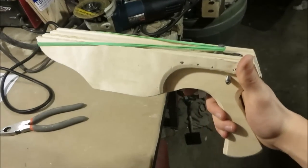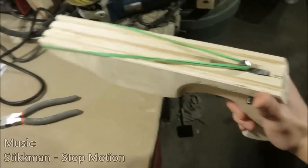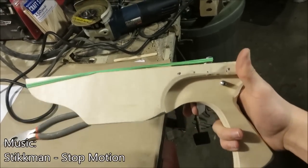But in all seriousness, rubber bands are a really good way to see if your trigger mechanisms work before you actually put the limbs on. And as you can see, mine does.